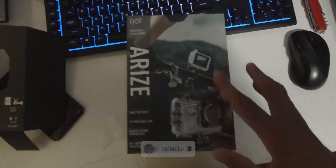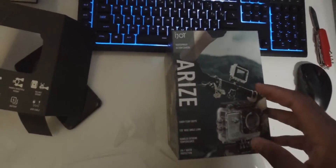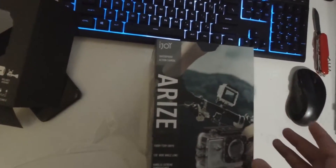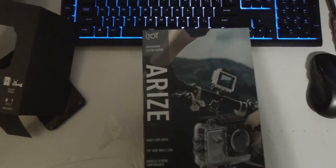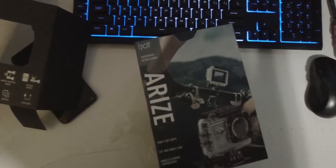All of these that you see here come in the box for just $20 to $30 — I even see it for $19. So this is what you get for that price, which I think is a pretty good deal. You get all these mounts: helmet mounts, car mounts, swivel mounts, underbar mounts, straps, battery, arm, and I think those are some sticky pads. You also get the USB cable and all those accessories.